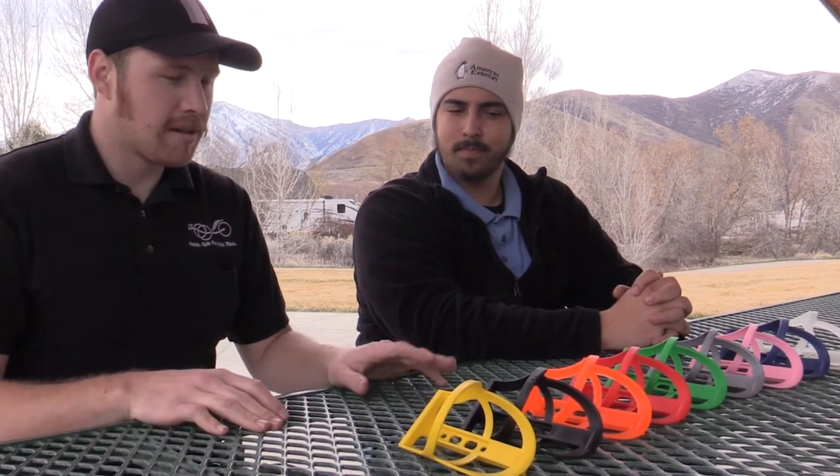So it works better than a metal cage and it's lighter too. I don't remember the exact weight, but your average metal cage is several grams heavier than these ones are.